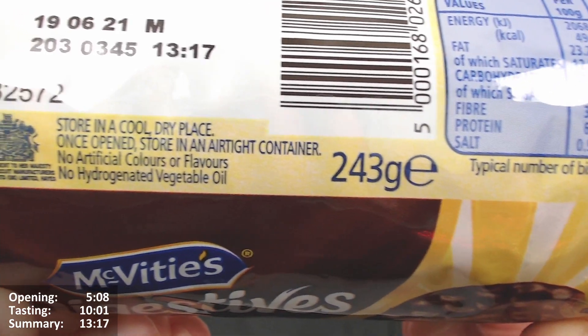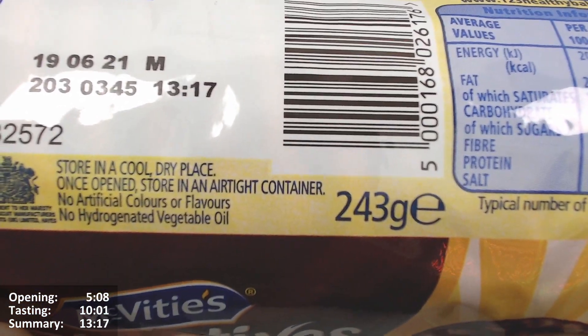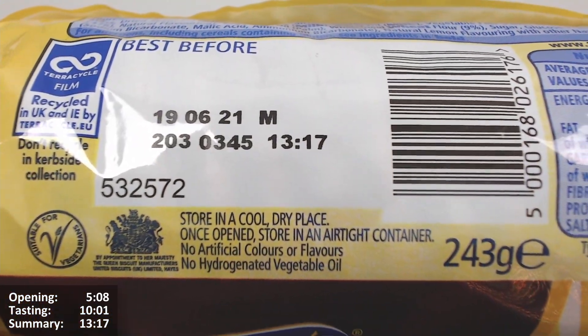Back after a bit of a break because roadworks started going on outside and it was just too noisy. Apologies for some break-up and inconsistency. So to recap: the calories were pretty much the same as the Strawberry Cheesecake one, but with a one calorie difference per biscuit, whereas per 100 grams it was the same. Suitable for vegetarians, Queen-approved, no hydrogenated fat, store in a cool dry place, no artificial colours or flavours. It's a 243 gram pack, 15 biscuits per pack.